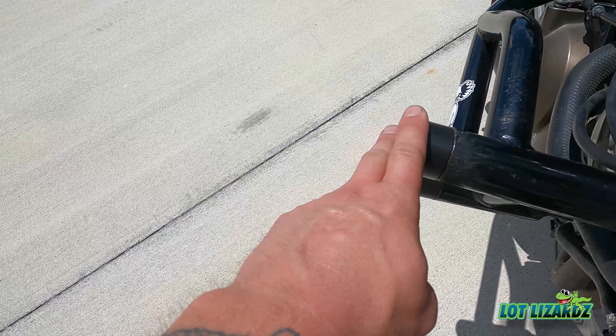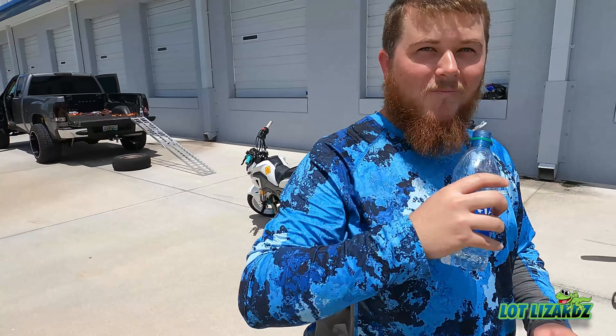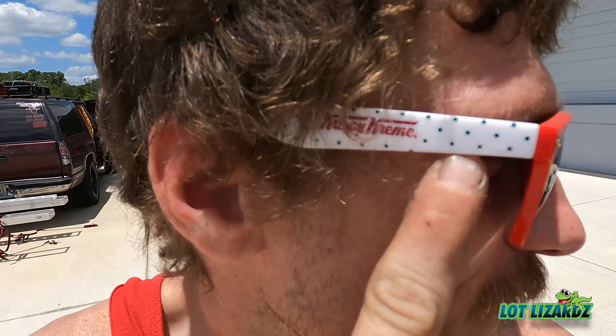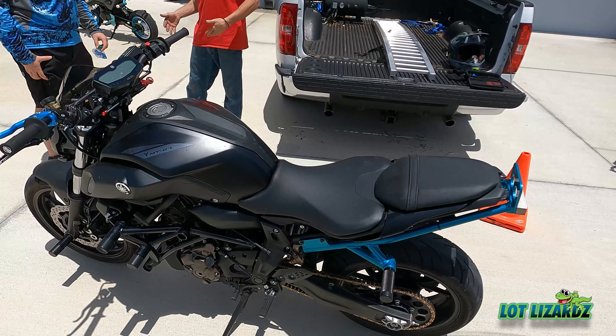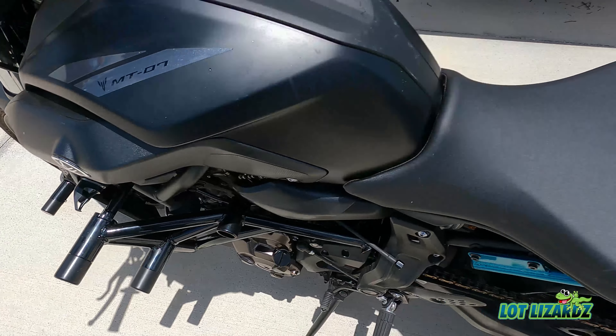Shoutout to Outlaw Stunt Parts — I got these pucks in and they fit amazing on this cage. Shoutout to Tyler for drinking water and staying hydrated — that's a must. Shoutout to Robert for the shades, gotta protect your eyes. Got the Krispy Kremes, and we got Ken over here on the MT — he says he wants to scrape it.